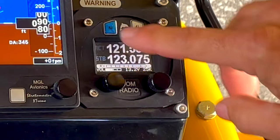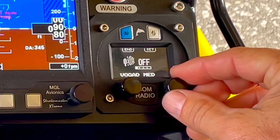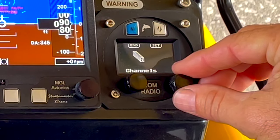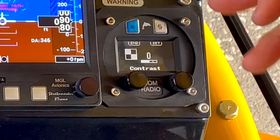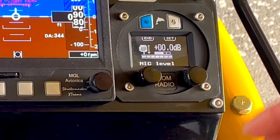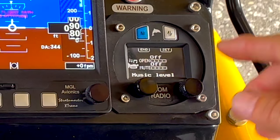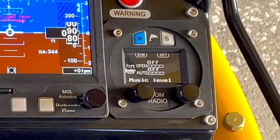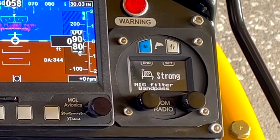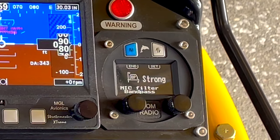To use this radio you have a menu button here and that'll bring you in. You have what's called Vogad — that's noise cancelling — you can adjust that. The next one is your squelch. Then channels — you can preset different channels if you like. Contrast for viewing, and this is really easy to see even in sunlight; even though it's LCD it's really nice and dark. Microphone level — you can turn that up or down. This has audio in and audio out, so you can adjust the volume of music or a phone call you might be taking while in flight. Then you have microphone filters: off, weak, medium, and strong. That really helps to clean up your transmissions, get rid of engine noise, and give you a good sound on the radio.